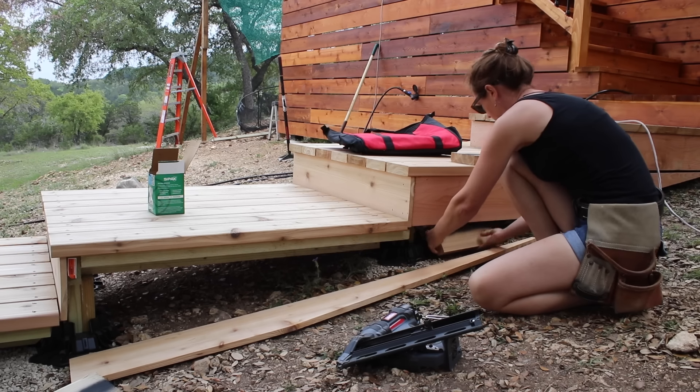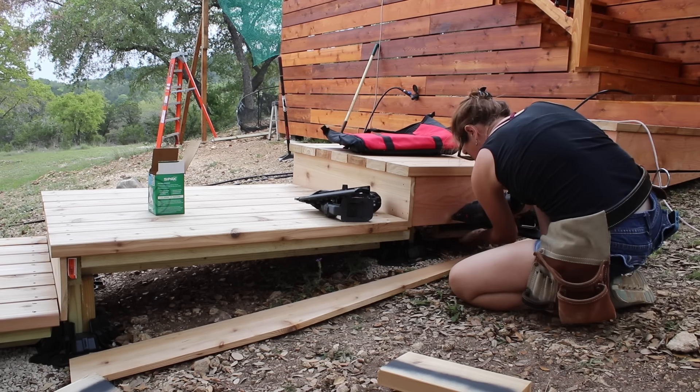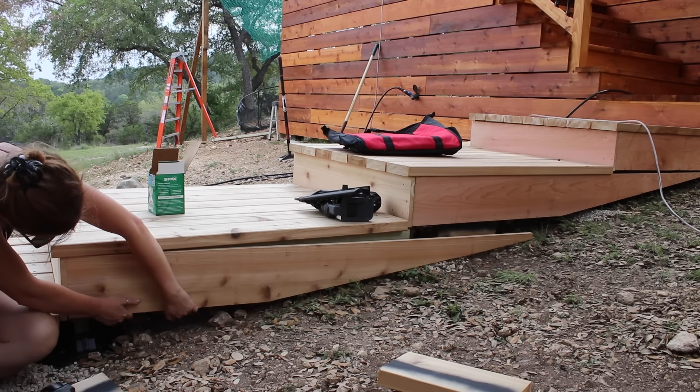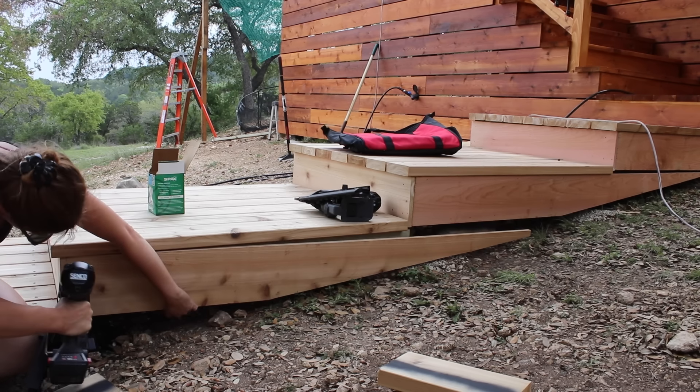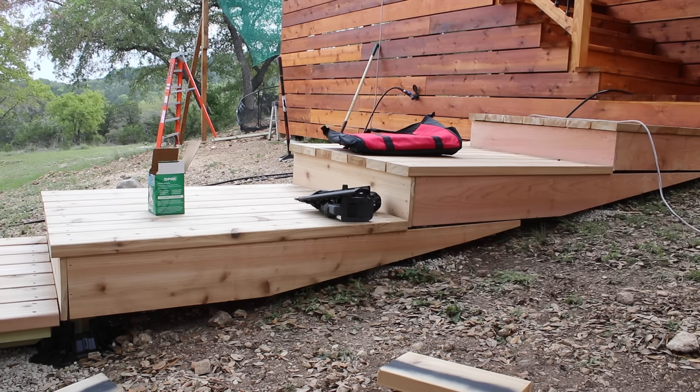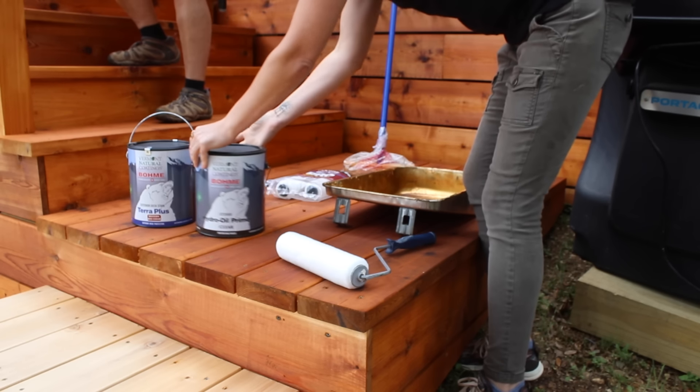I put in some blocking to give me something to nail into, then attach these tapers. Personally, I think they look pretty cool. The coloring of western red cedar has to be one of my favorites.